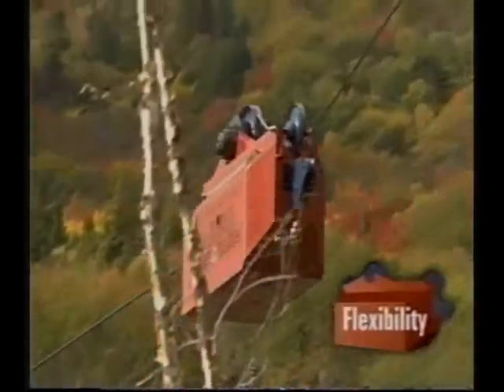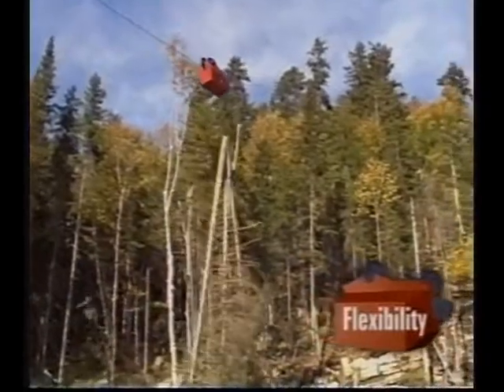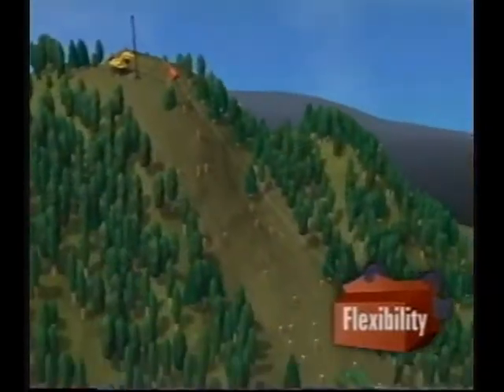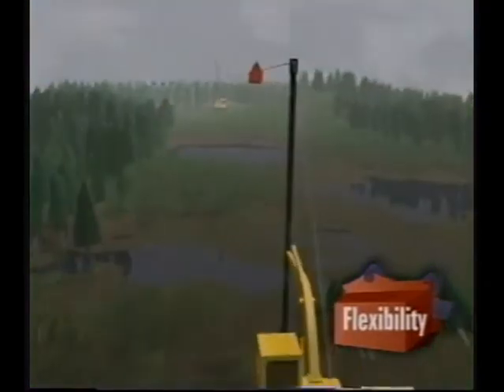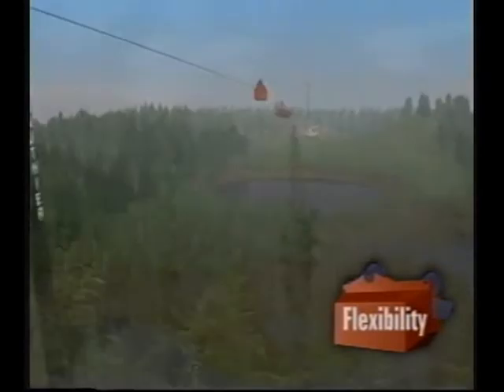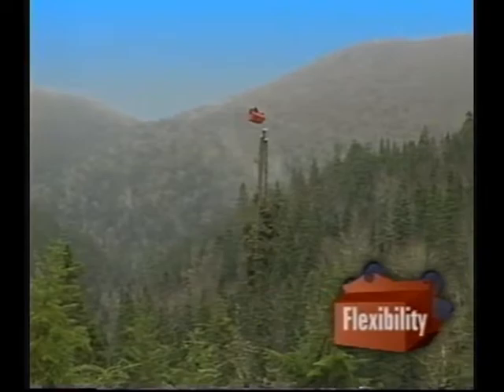The telecarrier offers unequaled flexibility. Its simple design allows for harvesting timber under many different setups: downhill, cross hill, uphill, and over wet grounds. With its unique design, the telecarrier is an efficient solution for profitable logging on nearly any terrain.